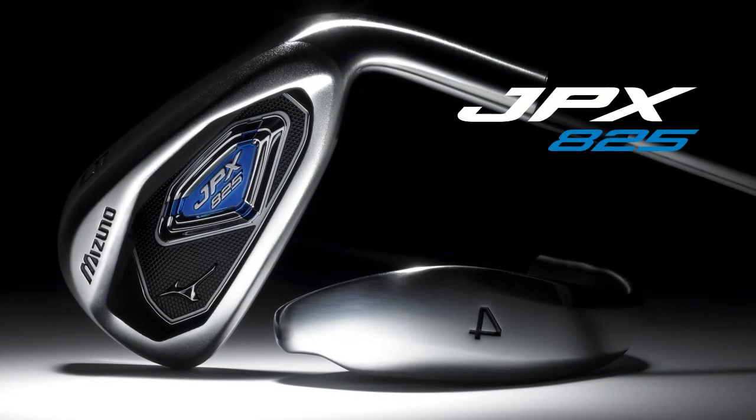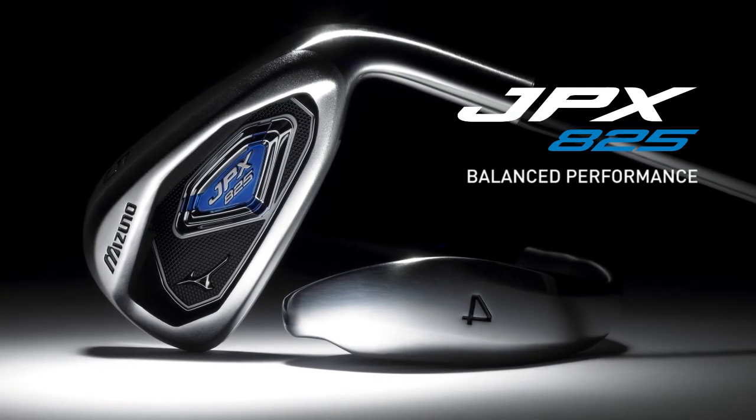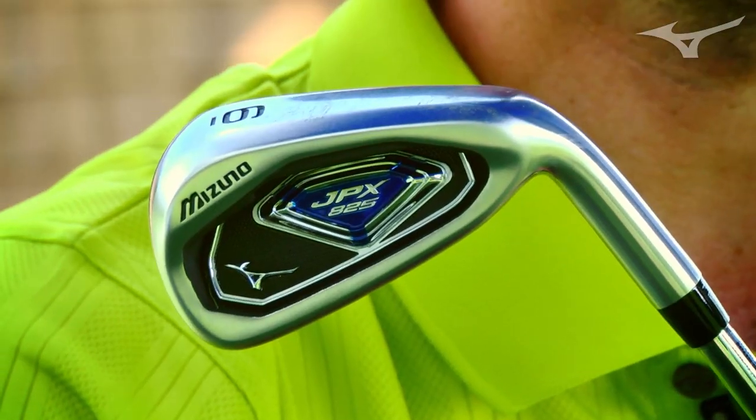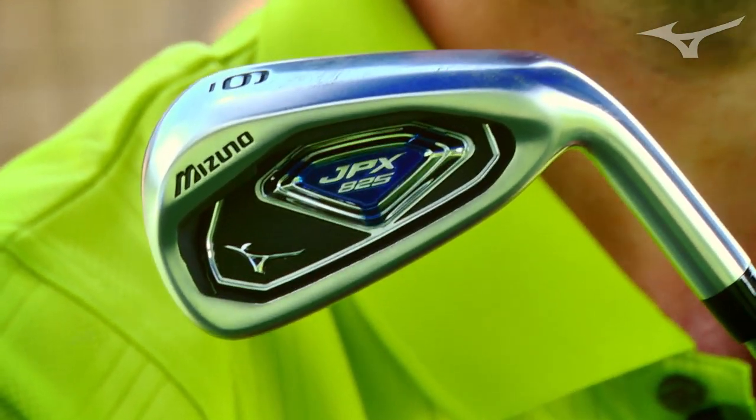At Mizuno we've always been known for having great looking golf clubs, so that's something we're very cautious about. Rather than start with a really oversized golf club and try to make it look okay just to dial in mass properties, we actually start with the look of a golf club and try to build as much forgiveness in as possible — and that's what we did with the 825.